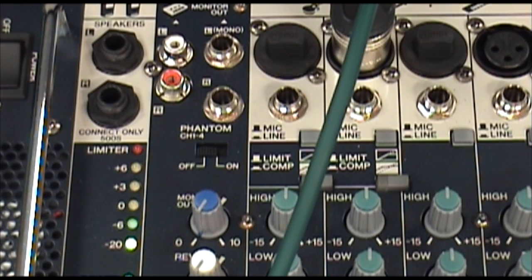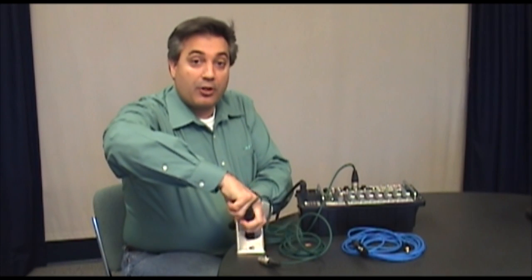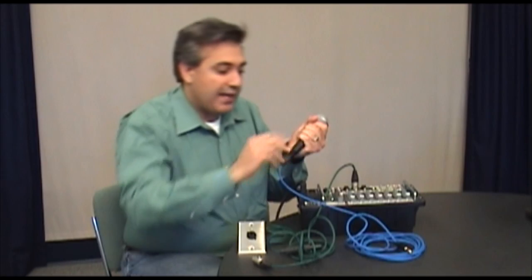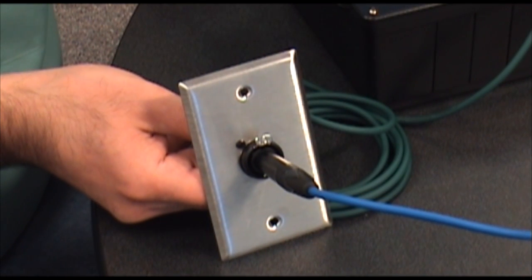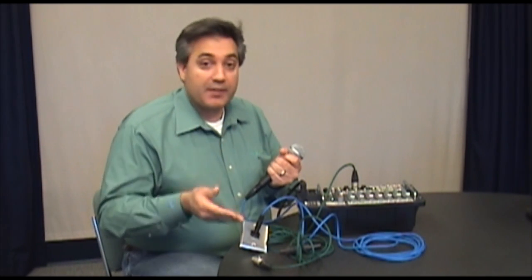Now we'll try the other patch cable. I'll disconnect my microphone and the XLR from the front of my Combo Connector. Now we'll take the XLR-and-quarter-inch patch cable — one end into the microphone, and the other end, the TRS or balanced quarter-inch plug, into the front of my Combo. We'll turn up the levels and see how our microphone is doing — and mic check indicates proper operation. I can now use either one of these cables, quarter-inch or XLR terminated, with my microphone, instrument, or other source. It is one input on my mixer, all using the Combo.